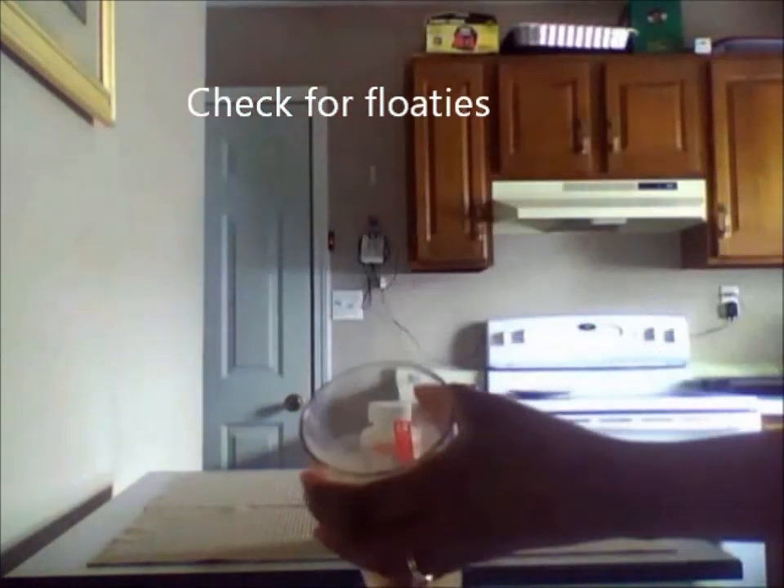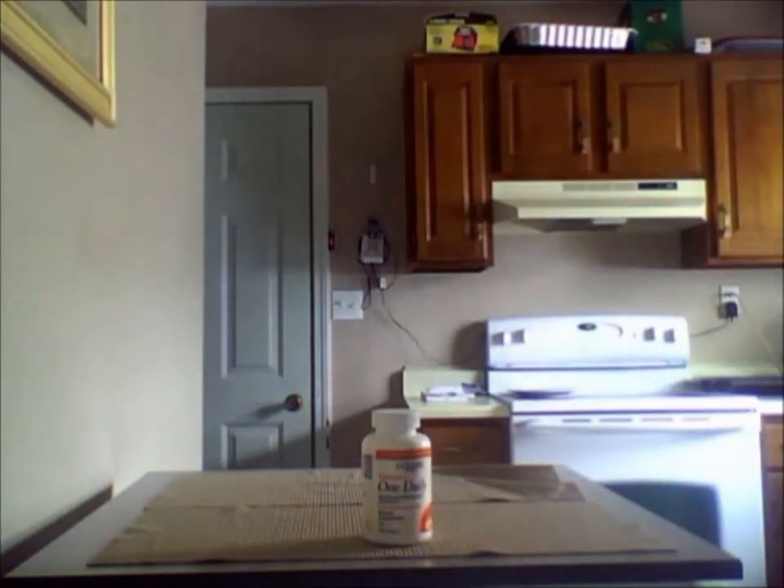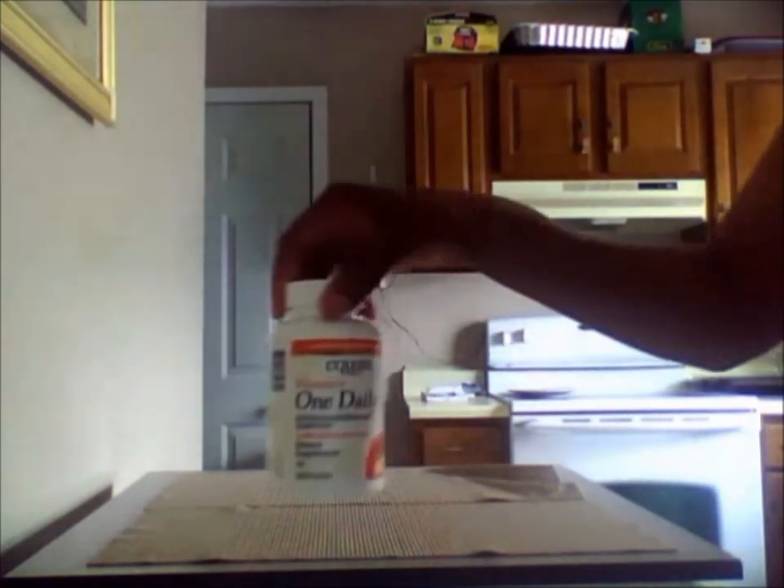Floaties are indicative of fillers. Some vitamin companies will fill vitamins with things like sawdust, which aren't good for your body. As you can see, mine doesn't have any, so this vitamin is good to go — water soluble and no floaties.